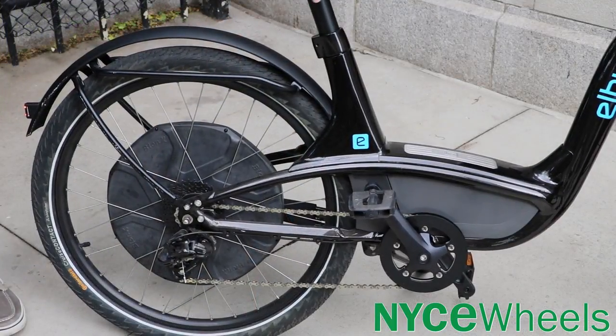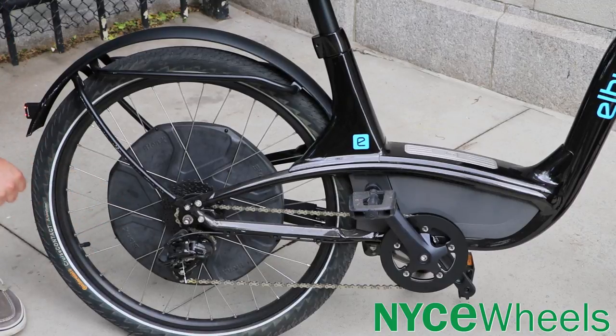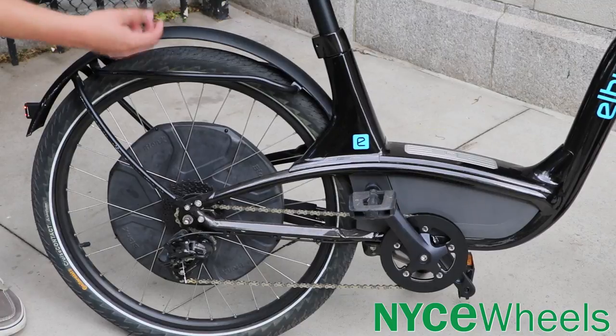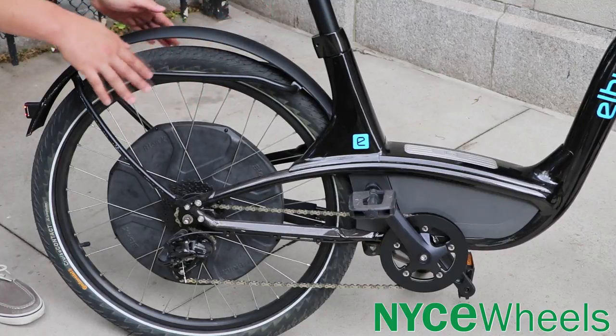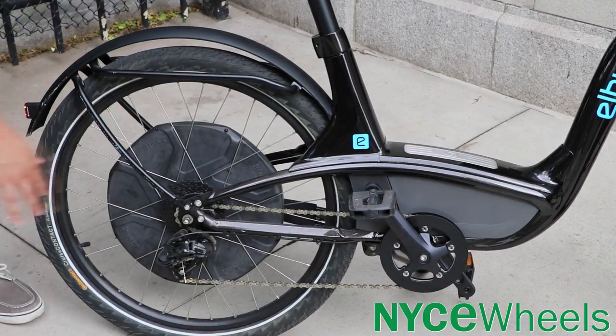Moving on towards the back end of the bike, you have a nice SRAM 9-speed cassette and derailleur. That's going to be enough to get you up even the steepest of hills, especially when you have this Bionics D500 motor — hills are going to be absolutely no problem. You have some pretty sturdy alloy fenders and a pannier rack, so if you do want to hang some bags off the side, you can hang up to two pannier bags, and you have a blocker to keep them away from your drivetrain.